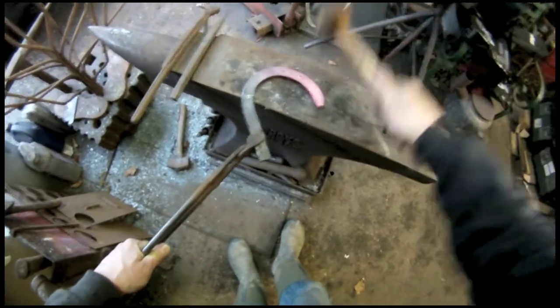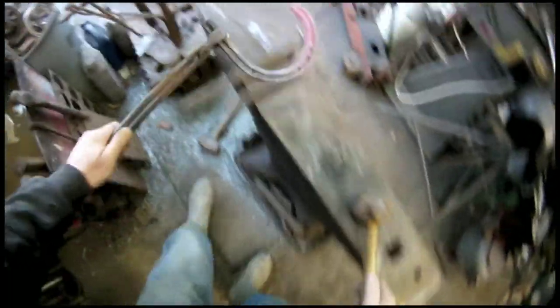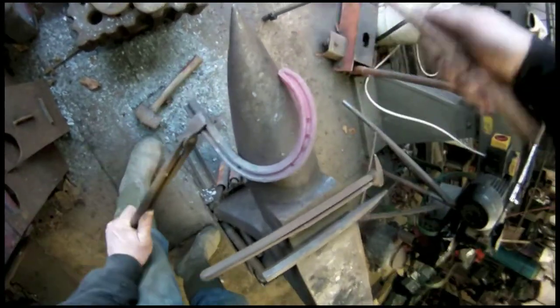Knock off the bits, keeping it level. Just run around it — that's where you punched it, they've swollen a little bit, so that tidies it all up.